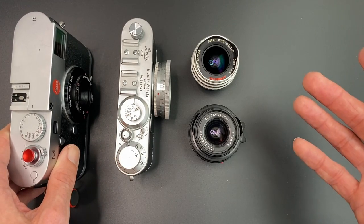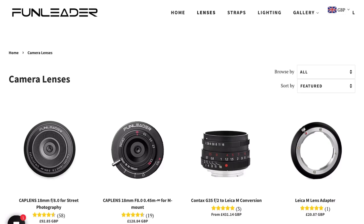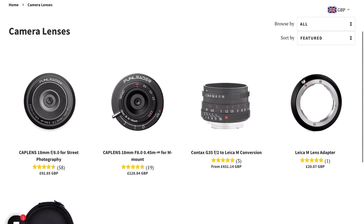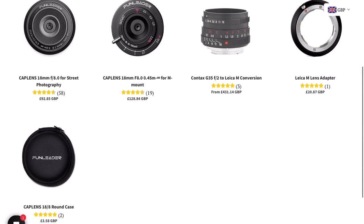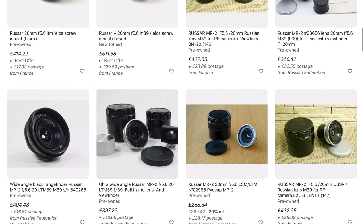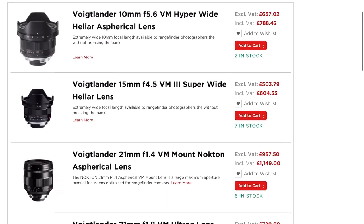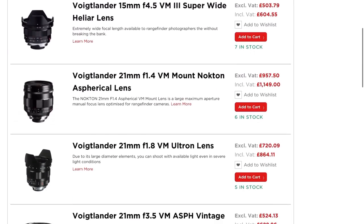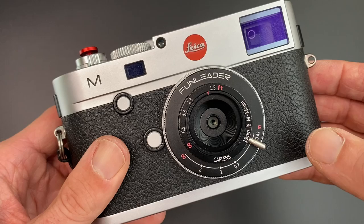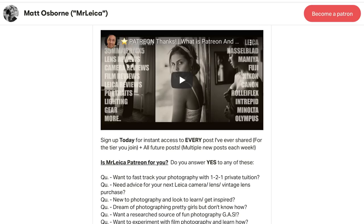To finish, if you want to get the Fun Leader 18mm lens, click the link in the description and make sure you use the offer code to get 5% off. If you prefer something like the Russo, check eBay because it's a vintage lens. And if you want a Voigtlander lens and you live in the UK, you can get discounts off these lenses using the discount code when you buy from the Robert White shop. Lastly, a big thank you to Fun Leader for sending me this lens to try out, and as always a big thank you to my patrons. See you in the next video.